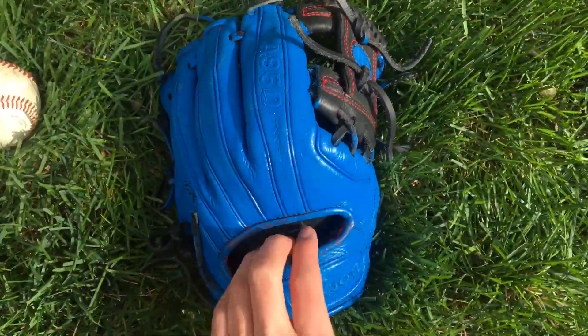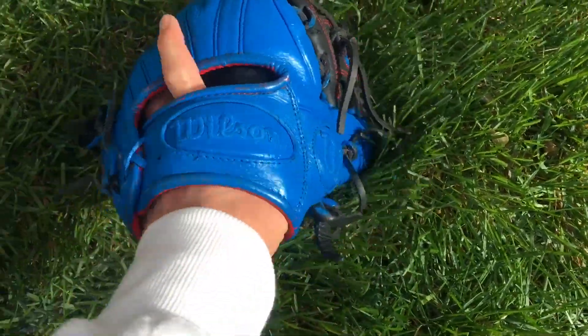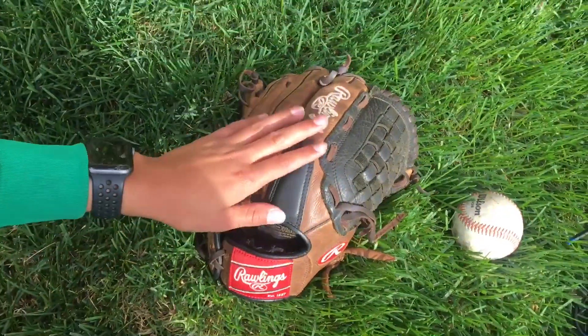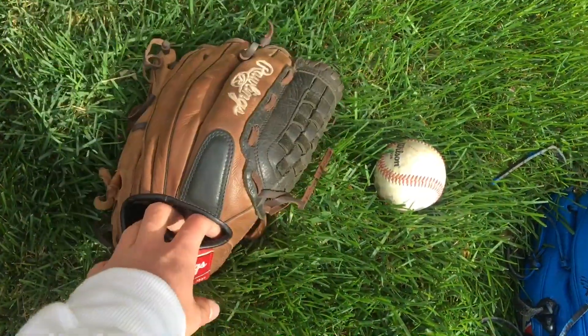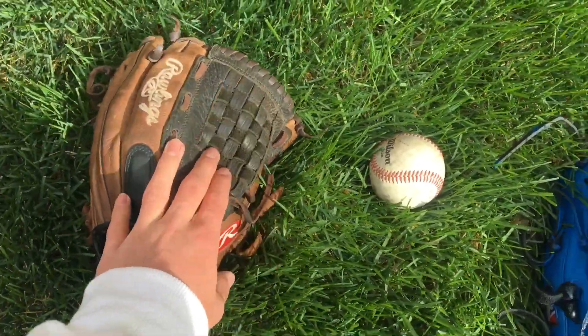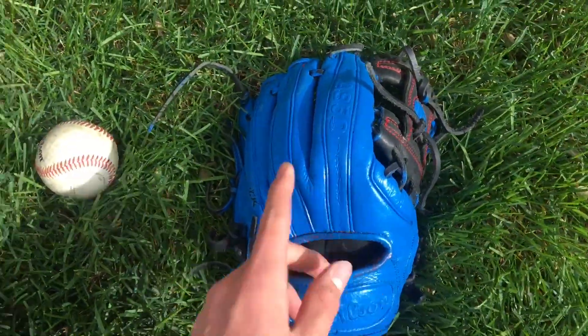The price on the Rawlings will run you about $100 with tax, so regular price is about $90. And then the Wilson was like $70, and with tax probably like $7, so probably $77 for the Wilson and $100 for the Rawlings.